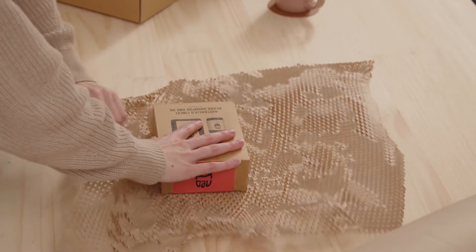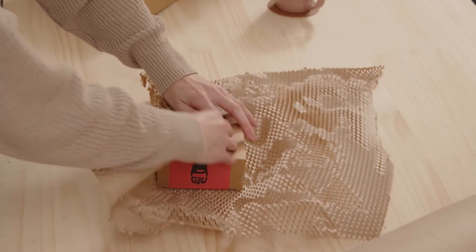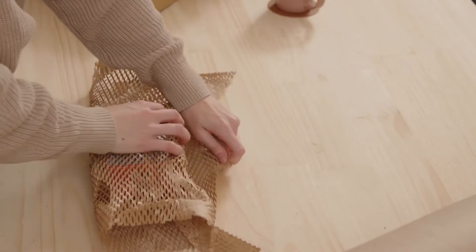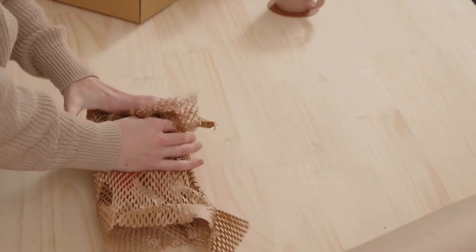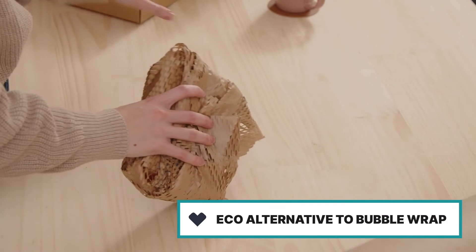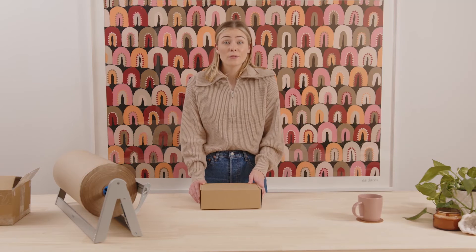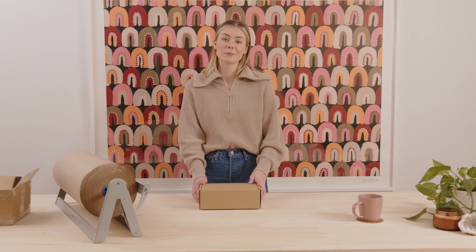Pop it on top, pull it tight, and keep that tension. Now that it's all wrapped up, we can pop it in our ash and earth mailing box. You now have a beautiful unboxing experience and a full sustainable switch.